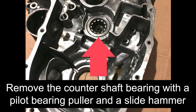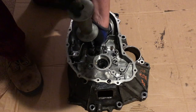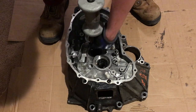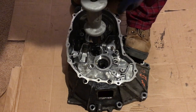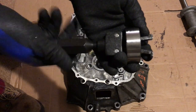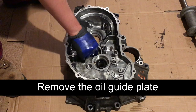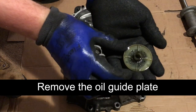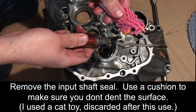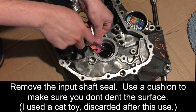Now we will remove the counter shaft bearing. Insert the pilot bearing remover, turn it to expand the arm snugly against the bearing, and pull up on the slide hammer. Remember to secure the transmission case as you pull up. Next, we will remove the input shaft seal. Use a cushion to make sure you do not dent the surface with your pry tool. Make sure not to scrape the side of the transmission seal surface with the pry tool.